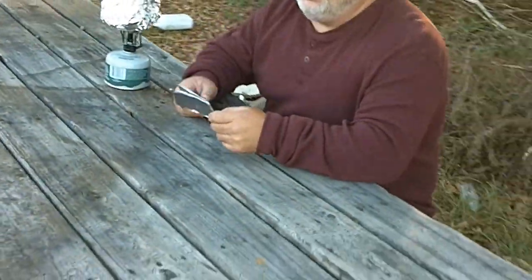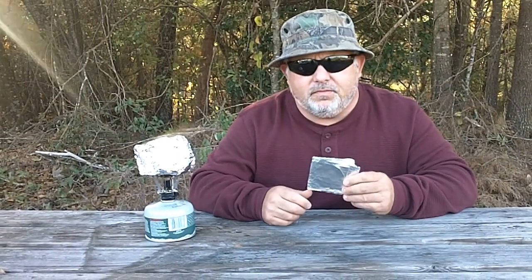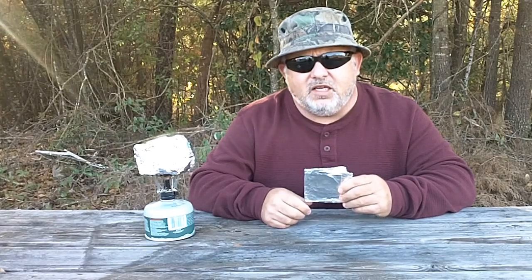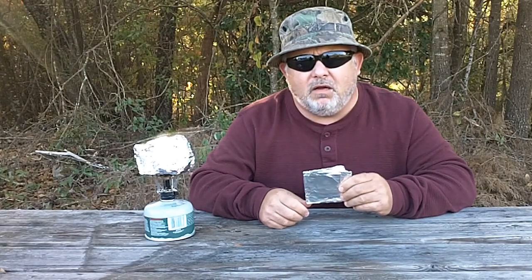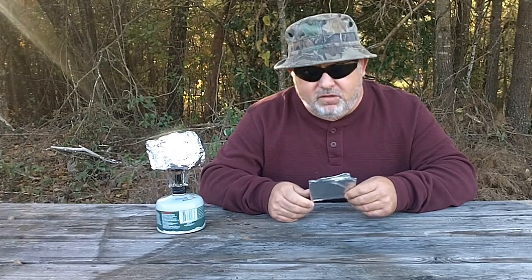There's nothing wrong with having aluminum foil in your PSK or your bug out bag. It's always good to have some aluminum foil, some ziplock bags. This is Maximum Survivors — please subscribe to us. Thank you for watching and God bless America.